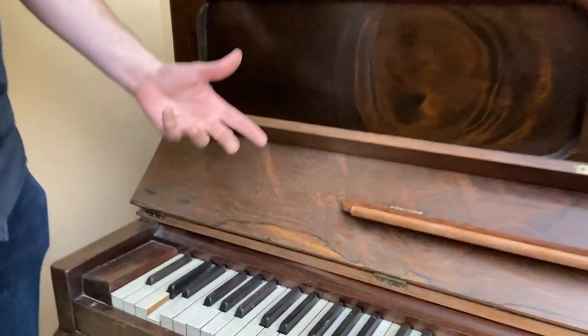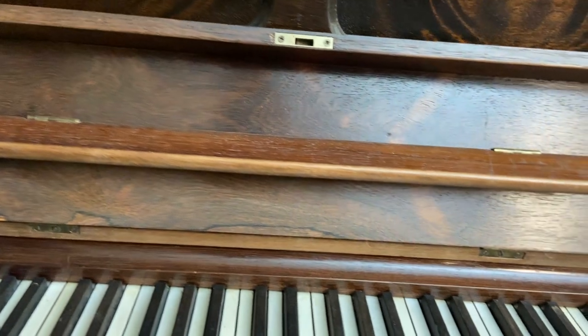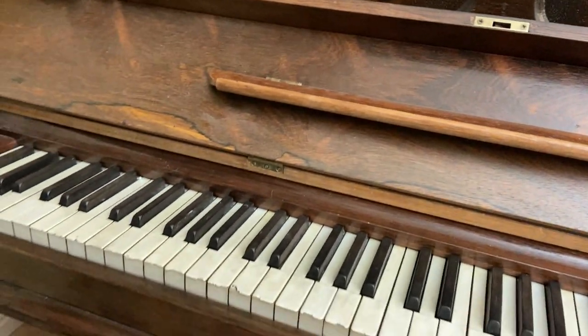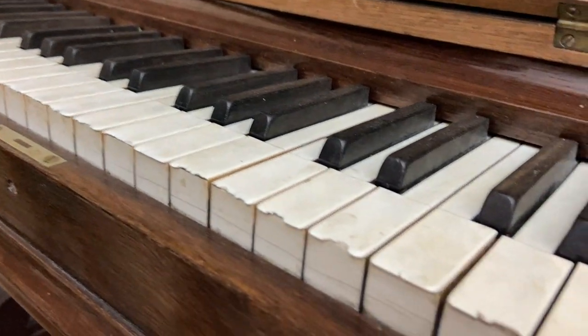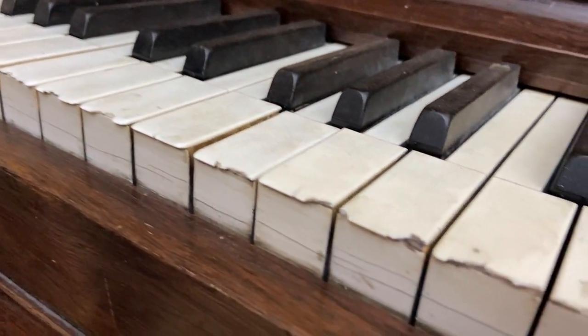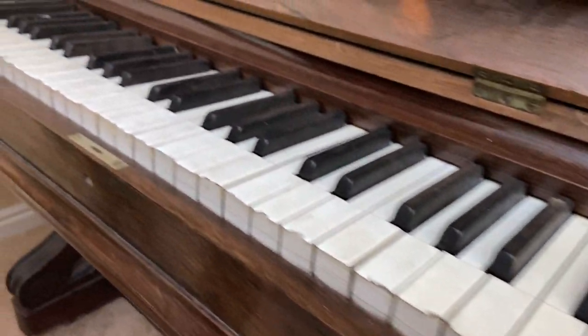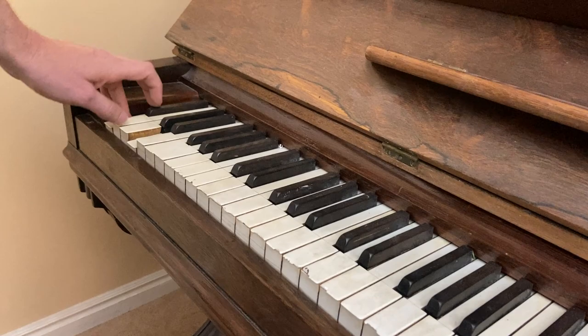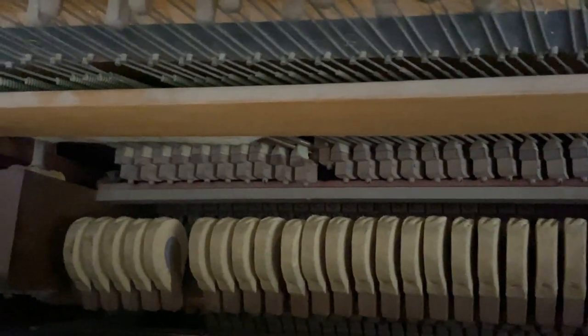This is rosewood, which is illegal now — at least this Brazilian rosewood. It was over-harvested at this time. The keys are, of course, in terrible condition. Got some broken strings, I guess.